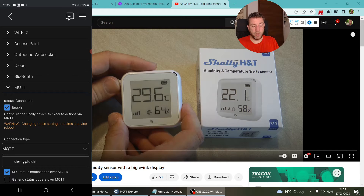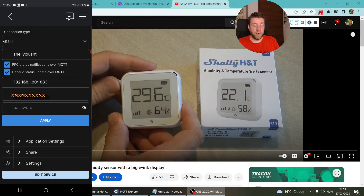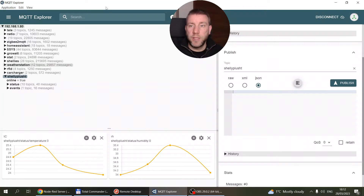You have the option to use the RPC status notification or the generic status update. I prefer the RPC one because it sends one message with a lot of information — a big JSON — so everything is in one message, easier to process and put into a database. On the rest of the screen you specify your server, username, and password. The server is the IP of your MQTT server, and if you're not using secure MQTT, the default port is 1883.